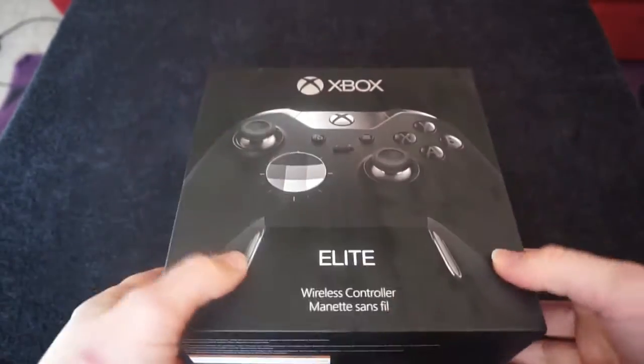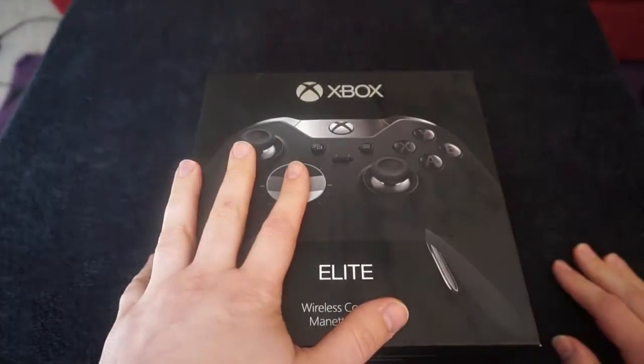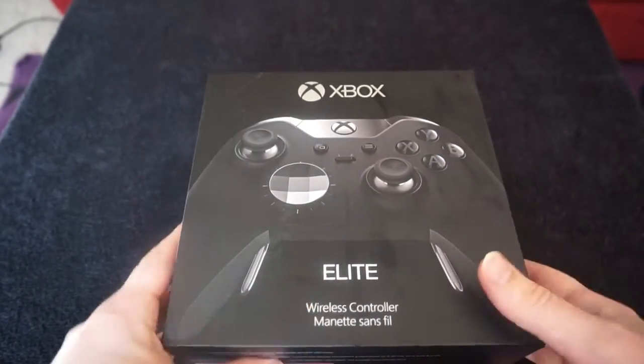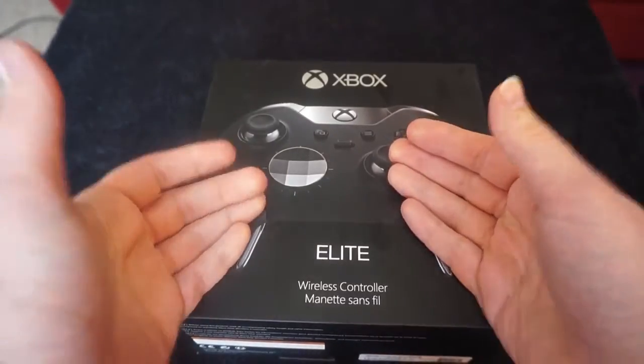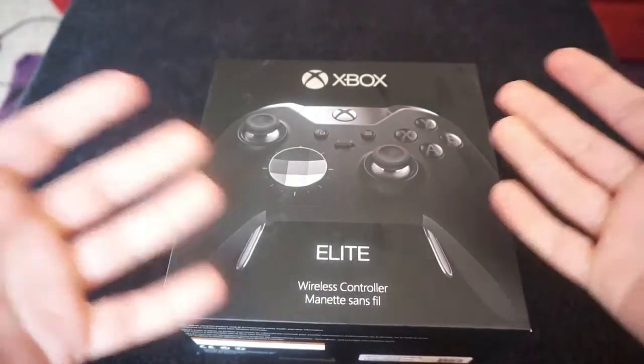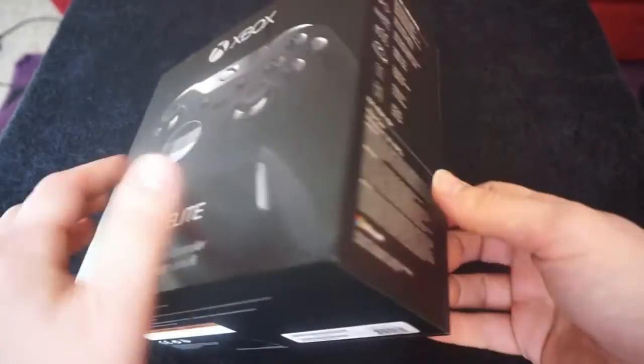but I thought I'd show you guys exactly how you get it and how it is presented. It is a really, really nice box. You can pick this up — I think it's about £130 in the UK. You can obviously convert that into dollars yourself. It's for the ultimate gamer. It's competitive, you can use it. It's got paddles and everything, but I'll show you all that inside.